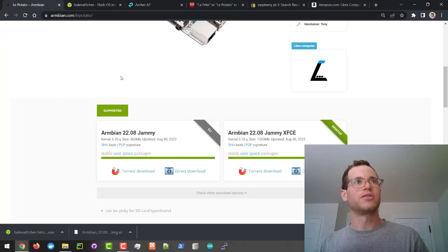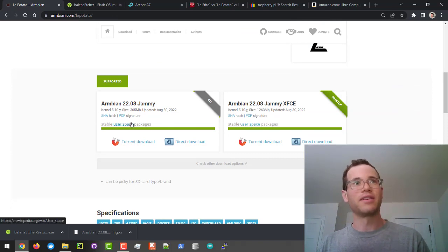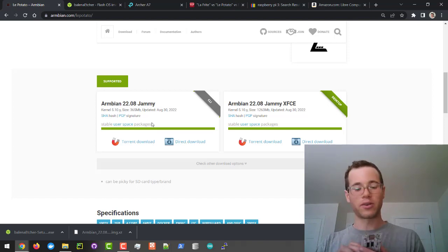I've gone to the Armbian website — they've got a page dedicated to LePotato — and I've downloaded this image right here as of today. I'm going to first work on creating a micro SD card to have the image for this thing to run.